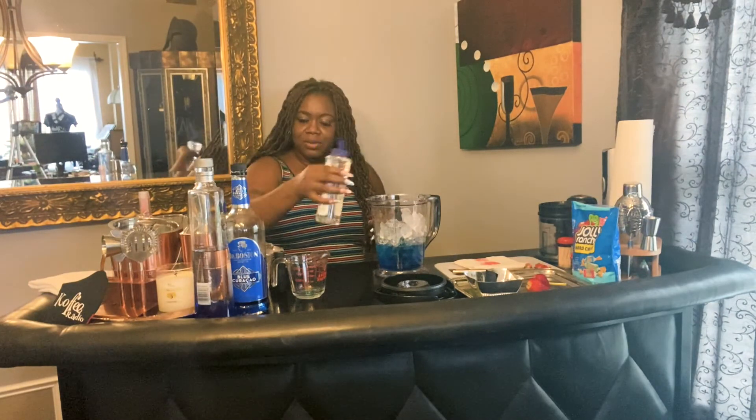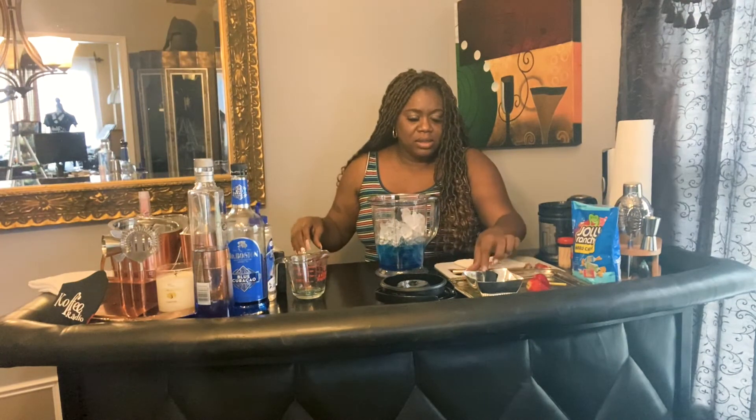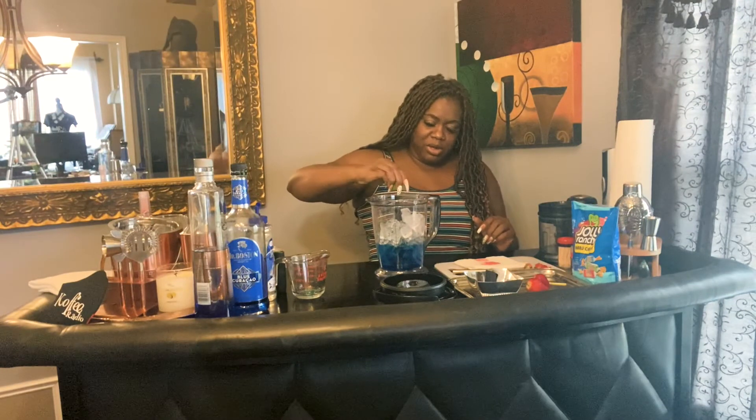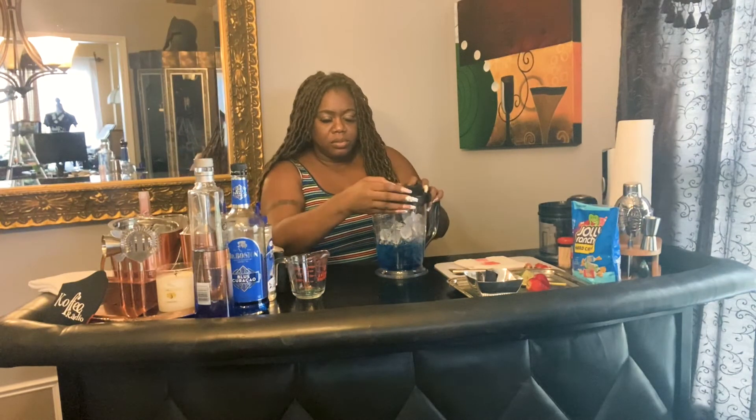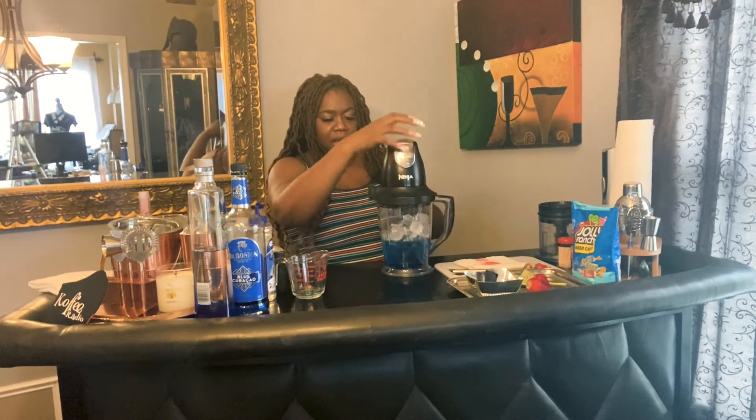So in here we have half cup of vodka, half cup of blue curacao, four cups of ice. You're gonna do a splash of simple syrup for your sweet. And a little bit of lime juice — I'm using the actual lime. I'm just gonna sprinkle a little bit of lime in there just to give it a little flavor. I'm gonna cover and blend. I'm gonna make sure that it's closed properly — it's gonna make a bit of noise.